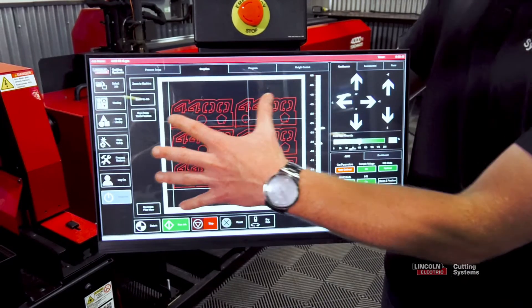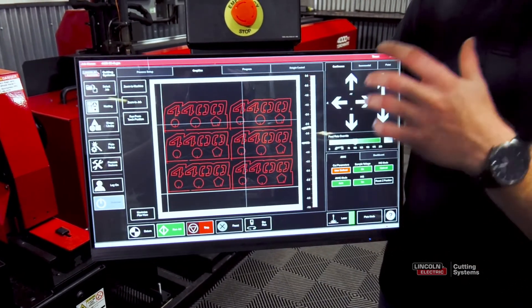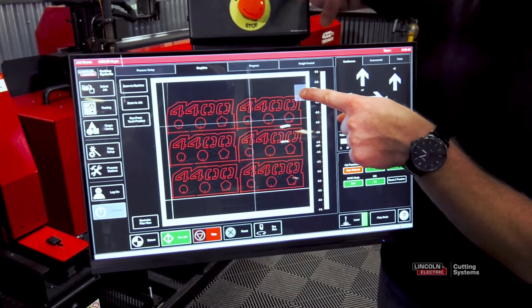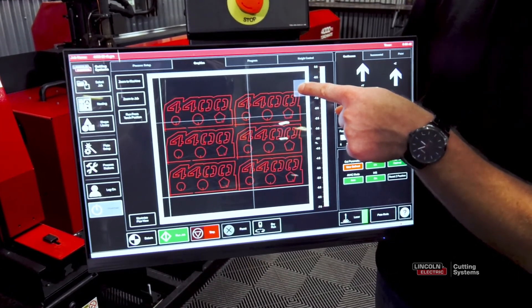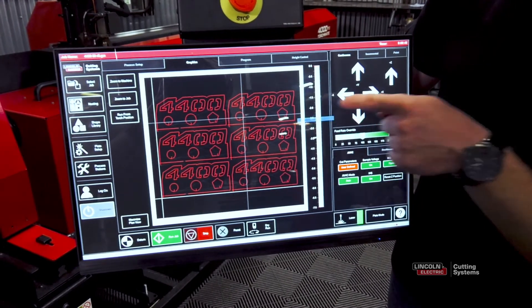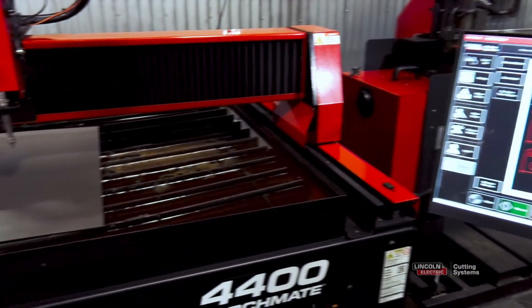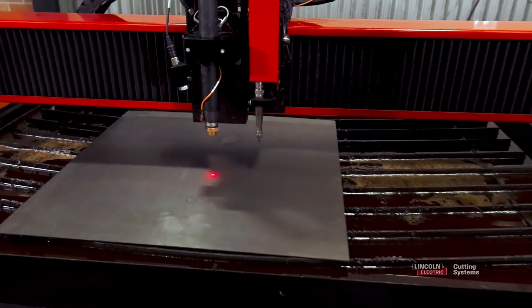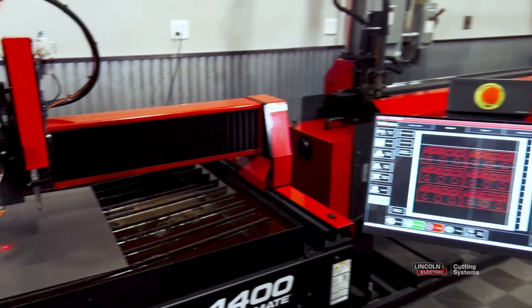From here, we want to make sure that our six parts will fit on the piece of material. The easiest way to do that is to click and hold your finger until it turns square on the upper right-hand portion of the part you're cutting. When you let go, it acts like a right click — select move to here, and the torch will move to that location. We can then confirm that the laser pointer is still on material, which means our part will not cut off the material.